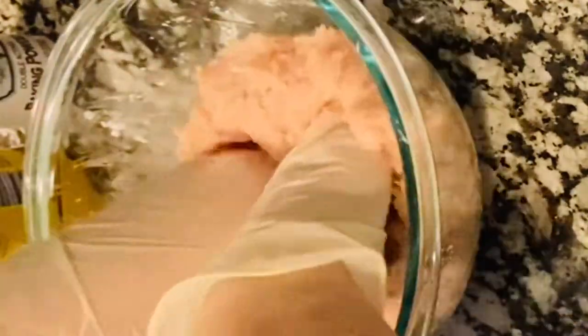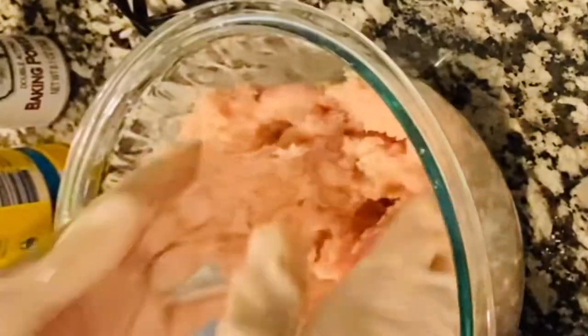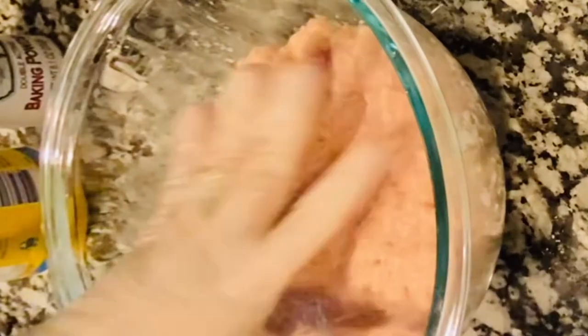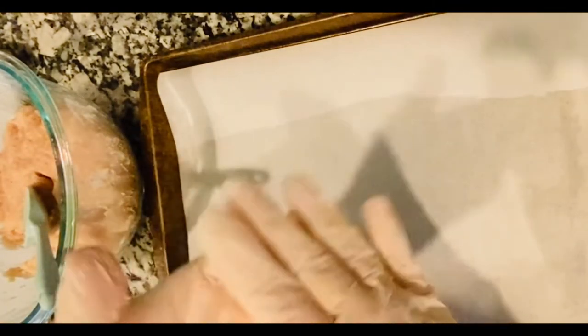After you have all your seasonings, baking powder, and cornstarch in there, you'll want to mix that chicken up really well until it's like a sticky, pasty consistency — very mushy — and that's honestly what you want. I do advise wearing gloves when working with chicken. For my own measures, I actually change my gloves two or three times while working with chicken.